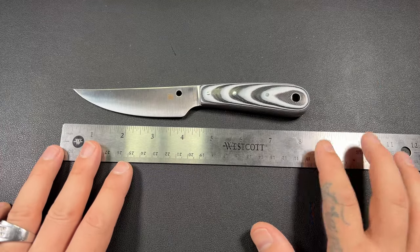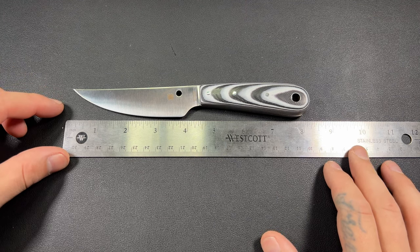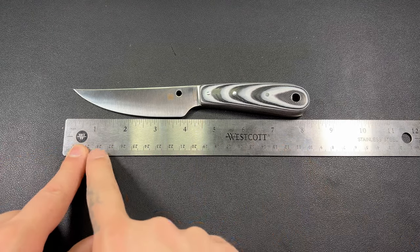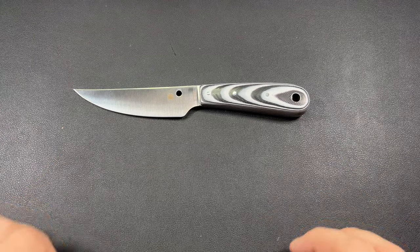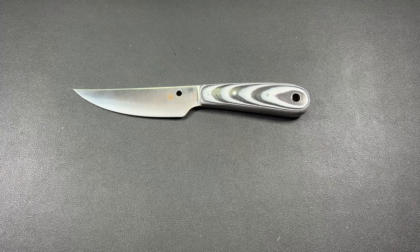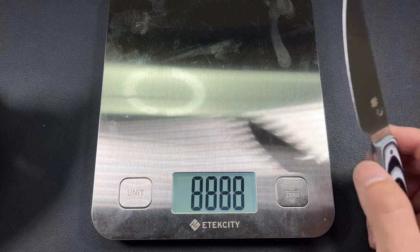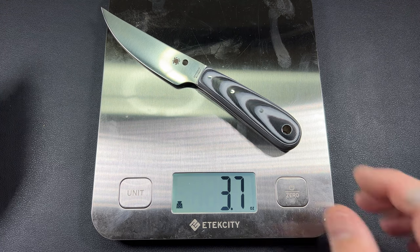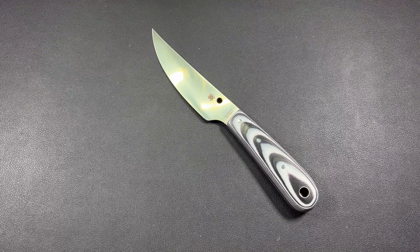The Bow River — obviously this is a fixed blade. You can pick these up in a bunch of different places: Amazon, directly from Spyderco, and so on. They're not insanely expensive. Some of the other Spydercos are actually a little bit harder on the wallet — these are easier. We're looking at just about 8 and a quarter inches overall. Spyderco MSRPs them for about 70 bucks — sometimes you can find them a little cheaper elsewhere. Weight is 3.7 ounces — the Spyderco website says 3.8, so it's a little bit lighter than they say.